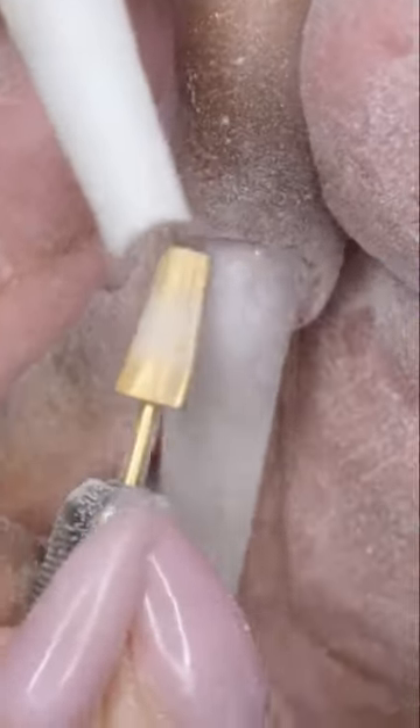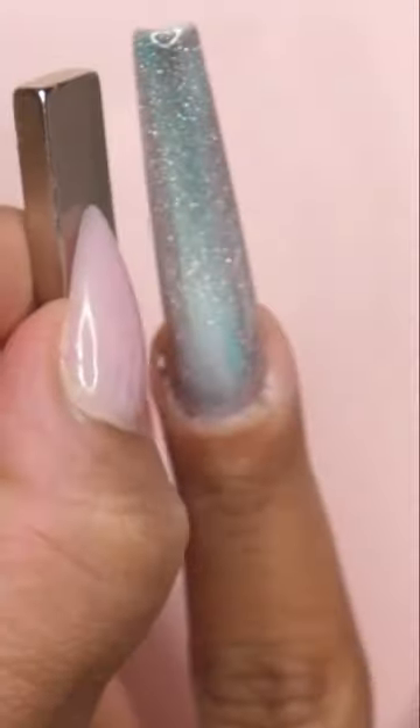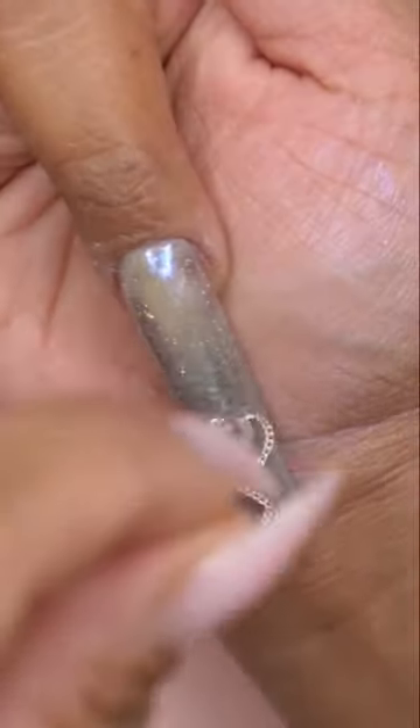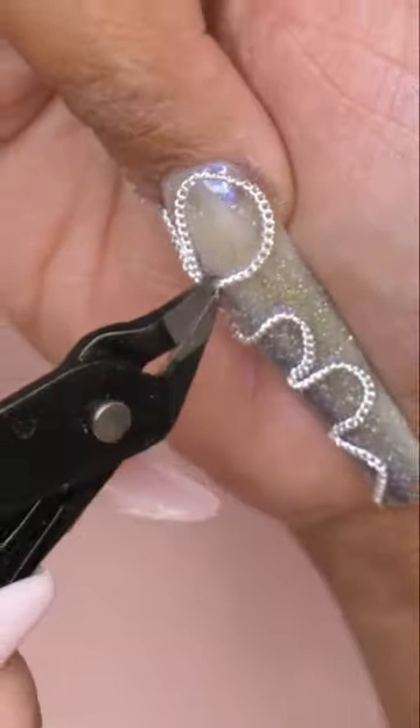I went ahead and used this polish from Temu — this is cat eye polish and it is so pretty on top of this white color. From there I rubbed in some chrome powder that I got from Savvy Land, then glued down some chains and pearls with my bling bling no-wipe rhinestone gel.